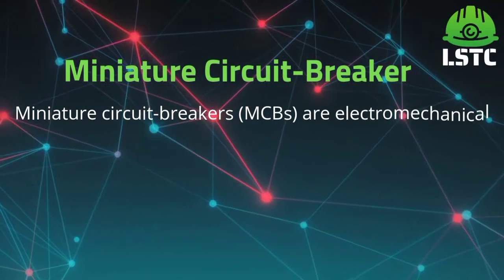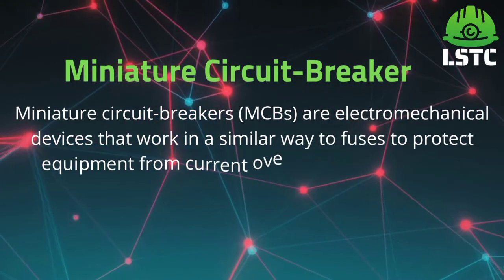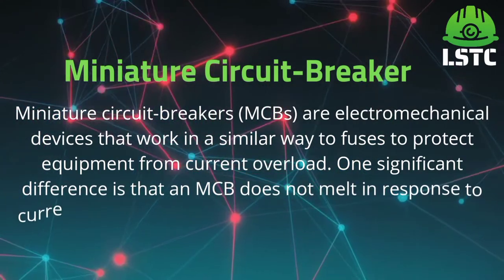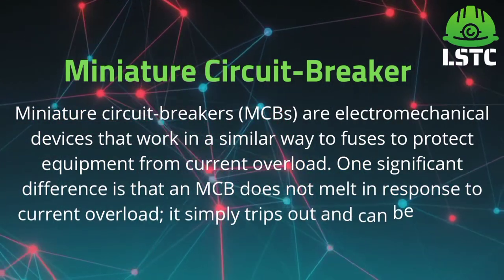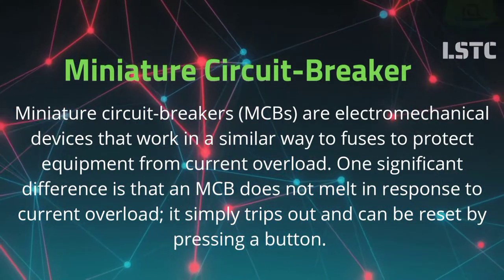Miniature circuit breaker, which is simply known as MCB, are electromechanical devices that work in a similar way to a fuse to protect equipment from current overload. One significant difference is that an MCB does not melt in response to current overload.